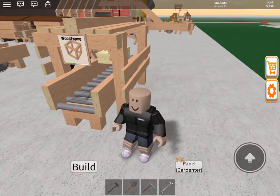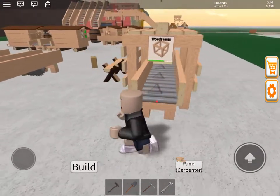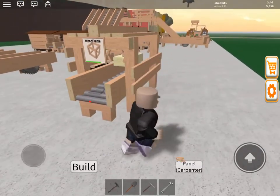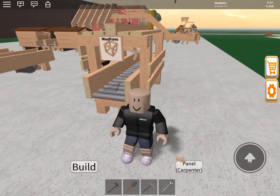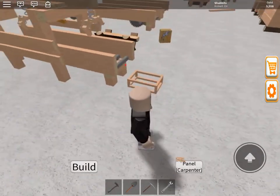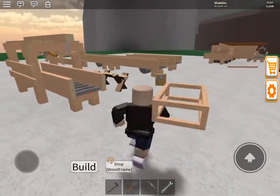We can watch the little timer go up. Frames go pretty fast. So basically, we're assembling our first real assembly using nails and wood to make a new product. So now we have a frame.